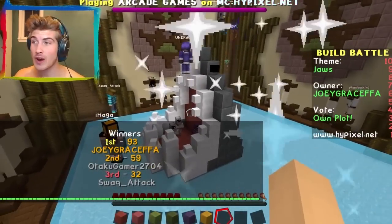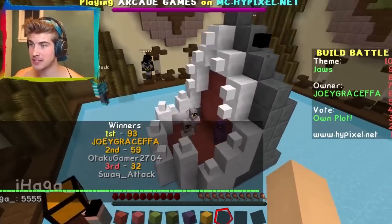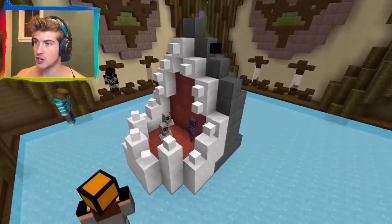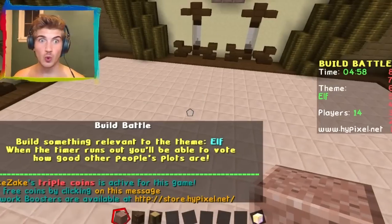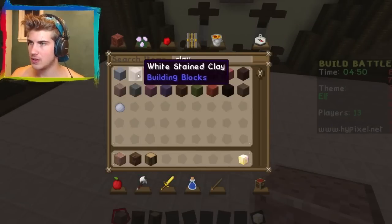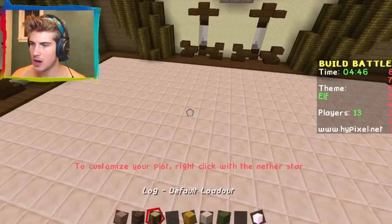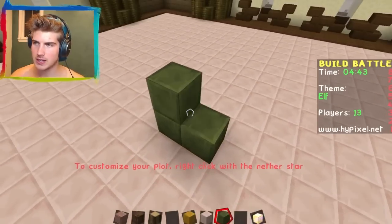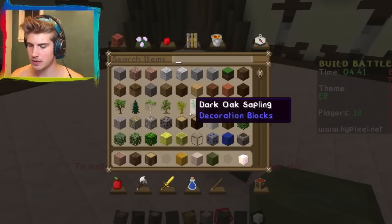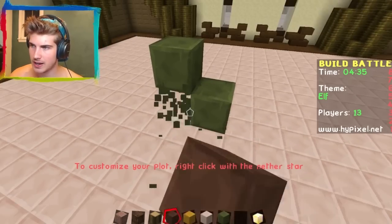I won! 93 points — holy freaking crap. I'm so impressed with myself. Okay, next theme: an elf! I'm thinking green. The elf will look like this with green and a gold yellow. I'm thinking more of a Link — a Linky type thing. We need brown for its boots. This is going to be such a cute freaking elf, I can't handle it.